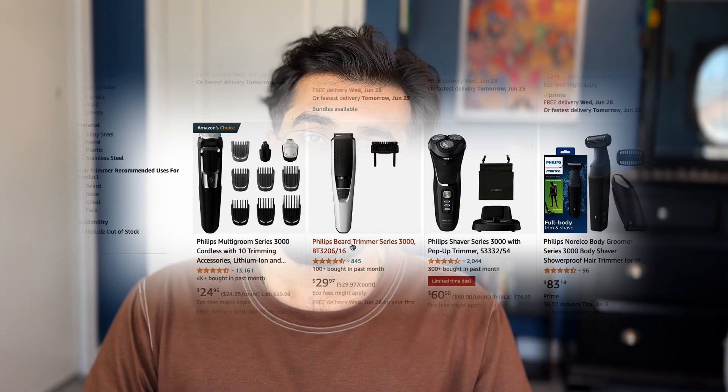As of right now I'm using the Philips Series 3000 trimmer. It comes with a guard and it works wonders.